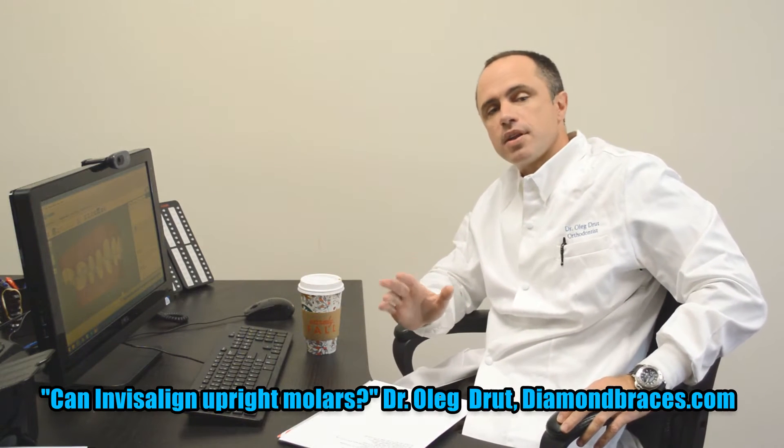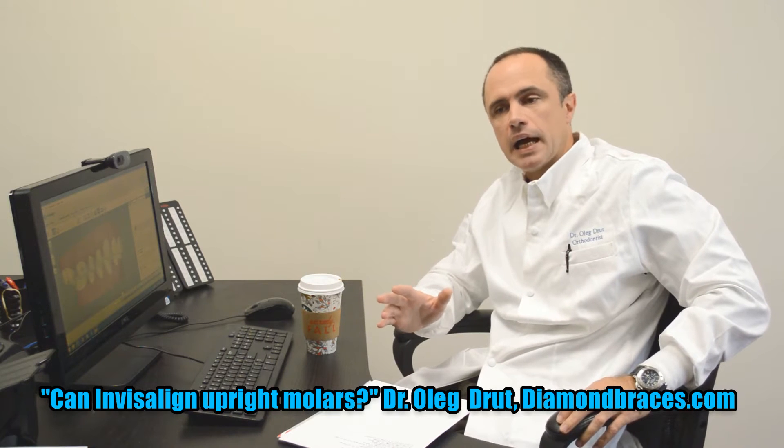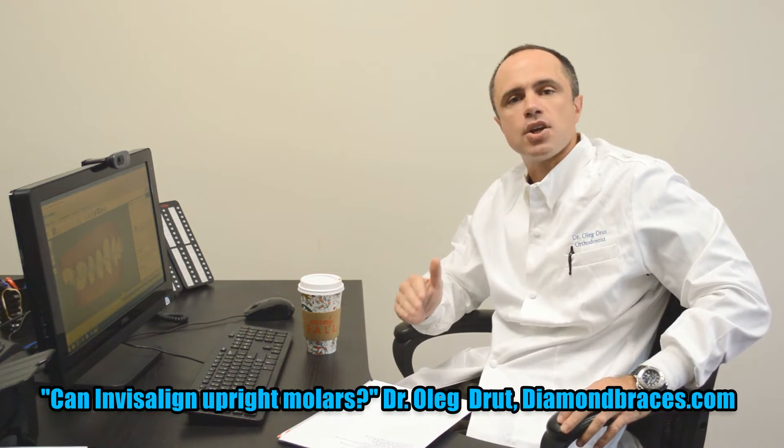To answer this question, it really depends on the amount of uprighting. Molar uprighting is a challenging movement. If the molar is tipped severely, I would not attempt Invisalign treatment to upright the molars — braces would be a better choice.